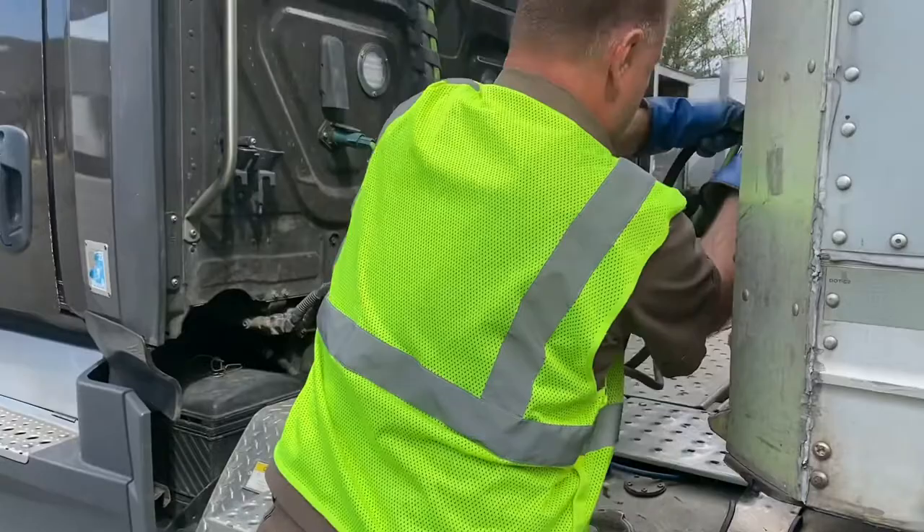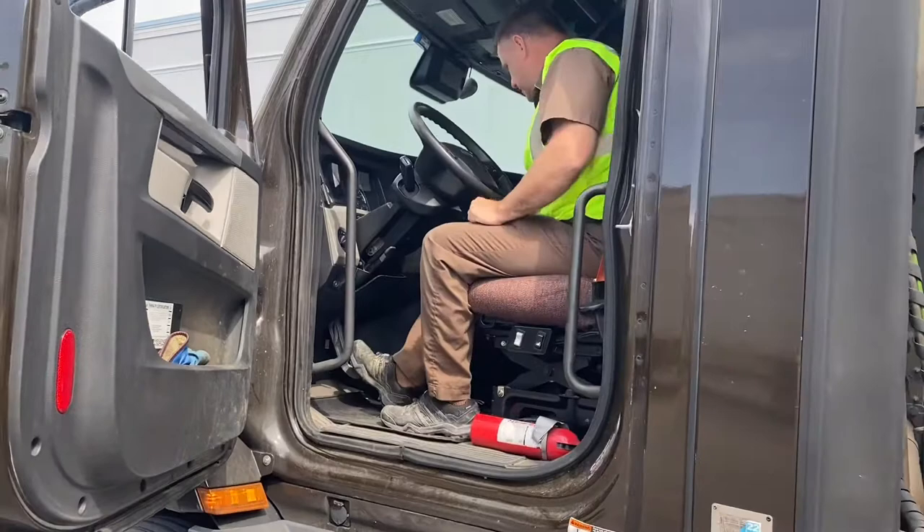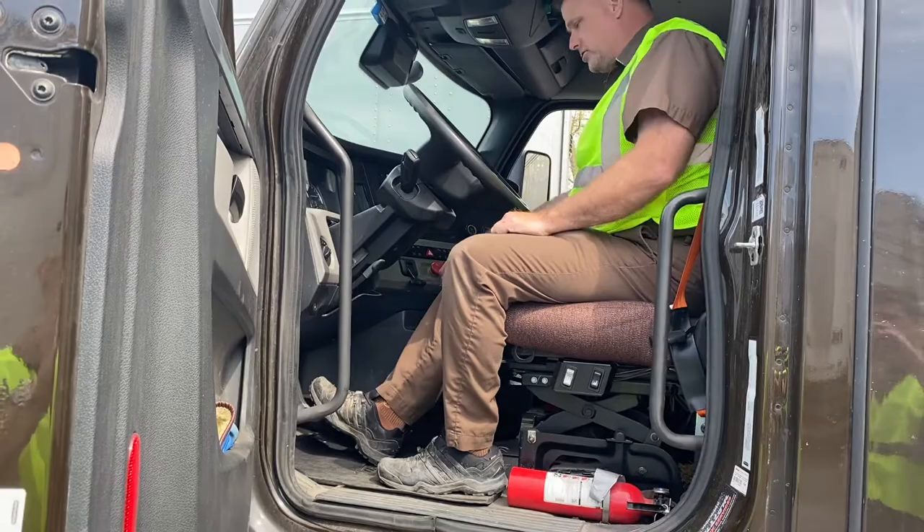Then we're going to charge the system. Use three points of contact getting in. Charge the system — I always hover the brake. My trailer trolley brake is down. Then I'll get out using three points of contact again.